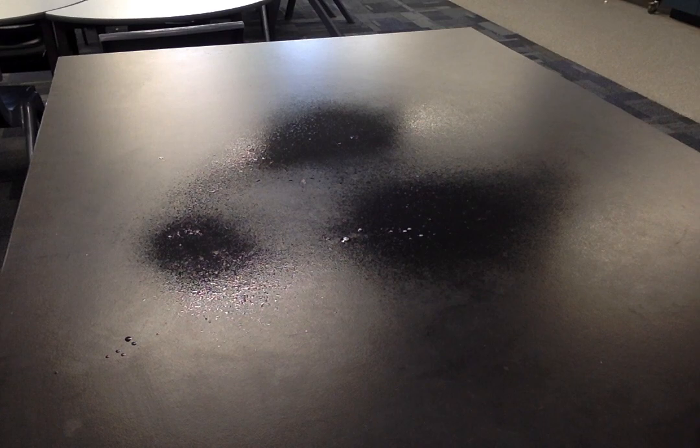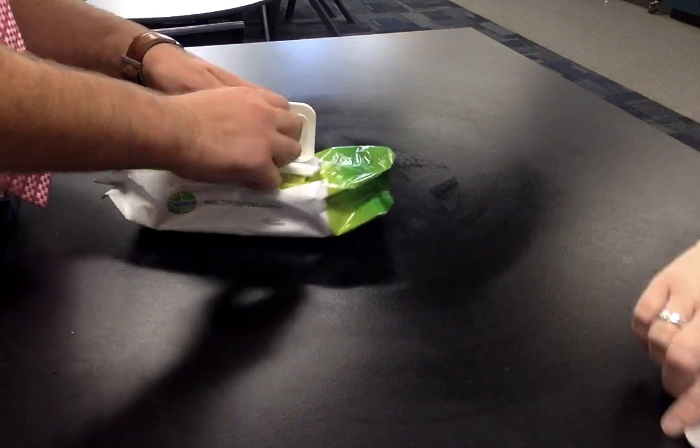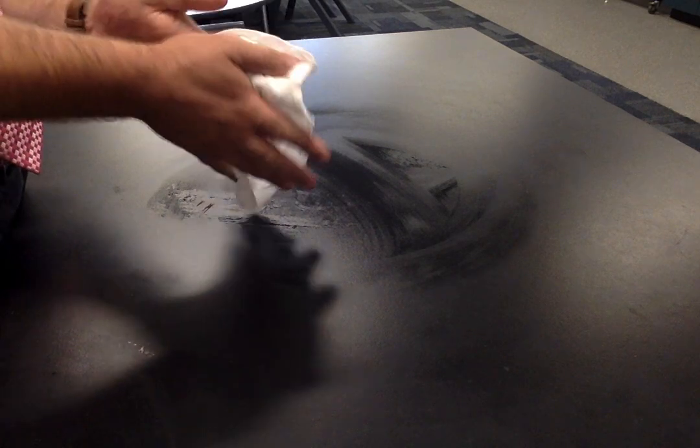Hello students, this is a video to accompany task 1 — the petrifilm whole leaf vs pre-cut salad leaves experiment. First, I'm going to sterilise the bench and also my hands, and allow it to dry before continuing.